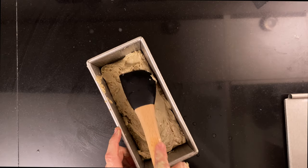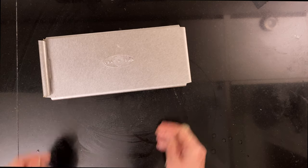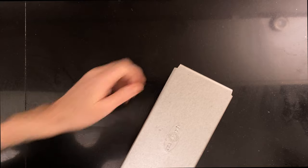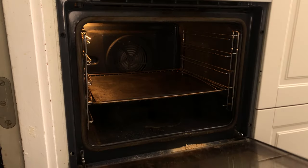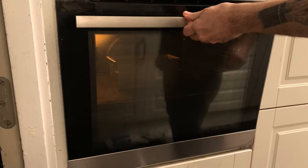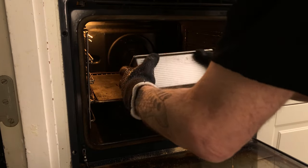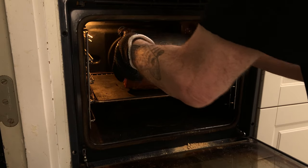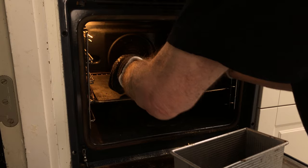Turn the oven on to 190 degrees Celsius, 375 degrees Fahrenheit. When the oven is hot, add the pan to the oven. Bake for about 90 minutes or until a probe thermometer shows 99 degrees Celsius, about 210 degrees Fahrenheit, when put into the center of the bread. About an hour into the bake, I remove the dough from the pan to get a crust on my bread. If you want the crust to be thin and soft, just let it stay in the pan for the entire bake.